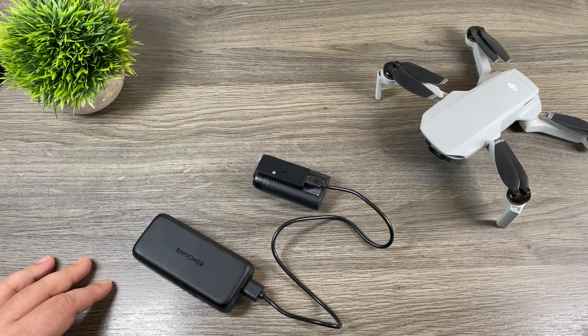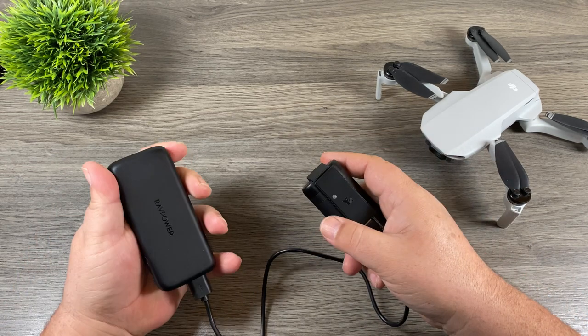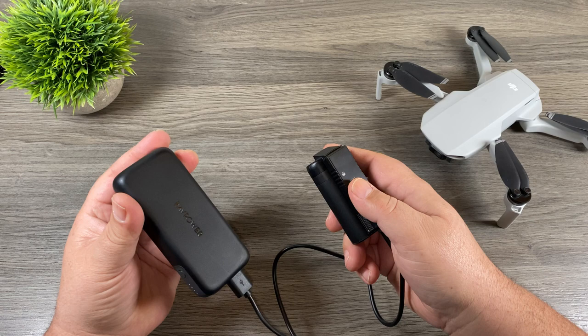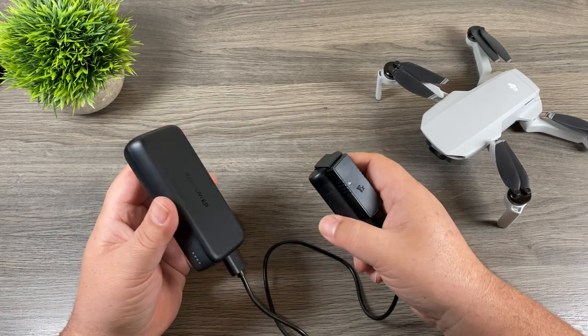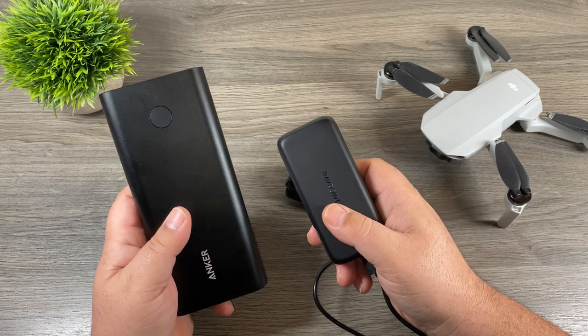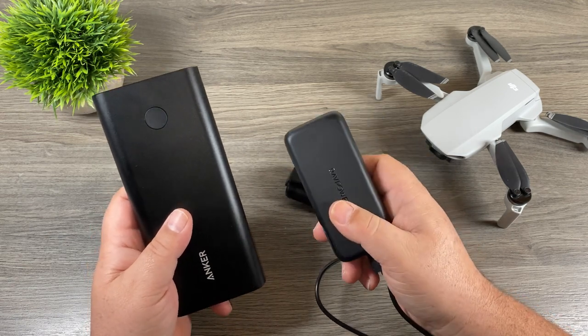Although it's not a super fast way of charging, it does work well and it's a great solution for those who are going to be gone for extended periods of time and not around traditional power to keep their batteries charged. You could bring a couple of power banks with you and give yourself an ample amount of flying time. And of course, the larger capacity power bank you use, the more times you can recharge batteries.